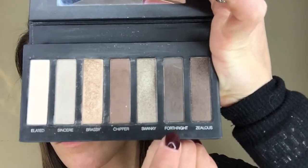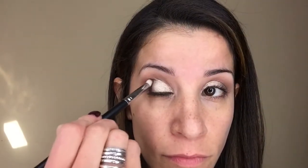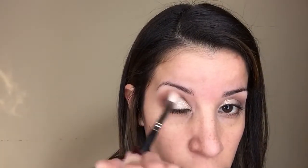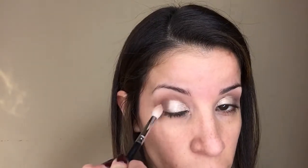I noticed I wanted my creases to be a little bit darker, so I'm taking Forthright and using Unique's Crease Shadow Brush, applying it right on the corners of my creases to deepen them slightly. I started this look with Unique's Mineral Pigment in Provoked, so I'm going to end with it too, making sure all the colors are nicely blended together with no harsh lines.